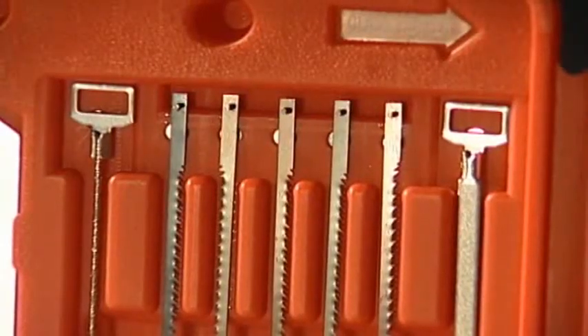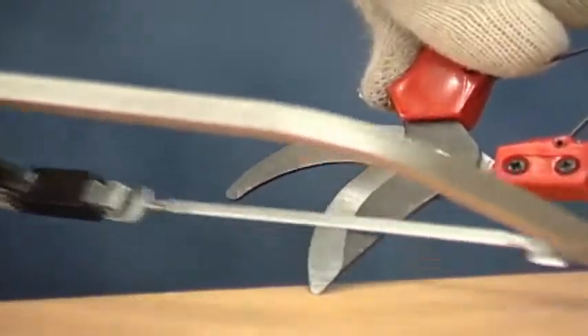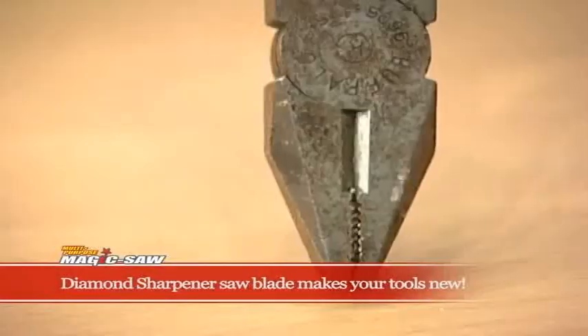This is not it — one more thing! It comes with a diamond sharpener saw blade that sharpens your blades, scissors, pincers, and knives like new, and smooths glass or tile edges. The diamond sharpener saw blade makes your tools new.